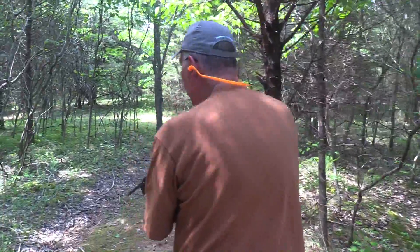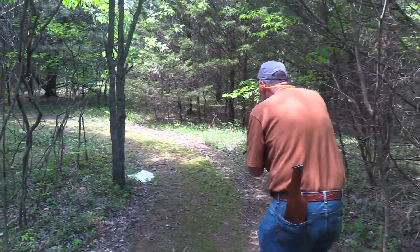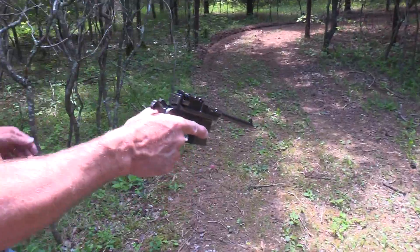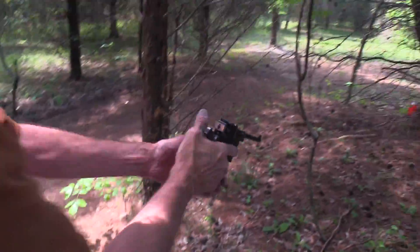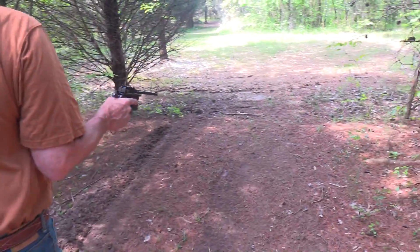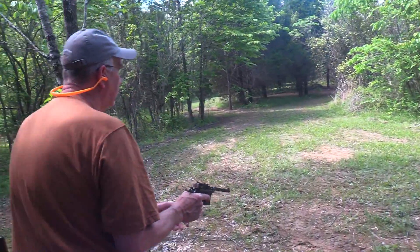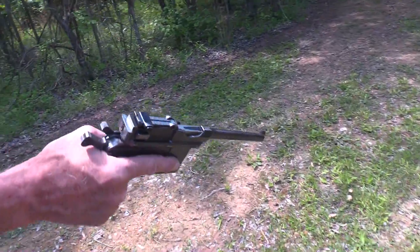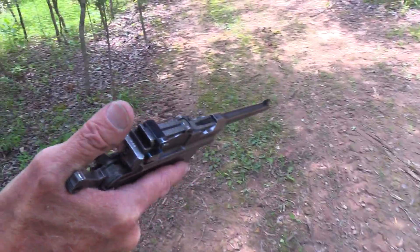Watch my round count — this is not a high-capacity proposition, so I don't want to get caught without any bullets. What a classic pistol. Oh, there's one right there — they like to hide behind those trees, sometimes up in them with the pine cones.